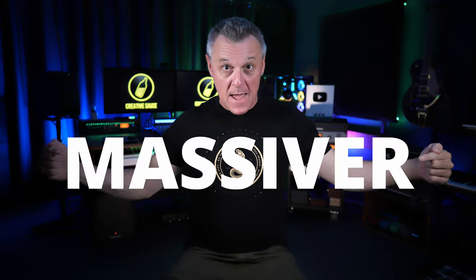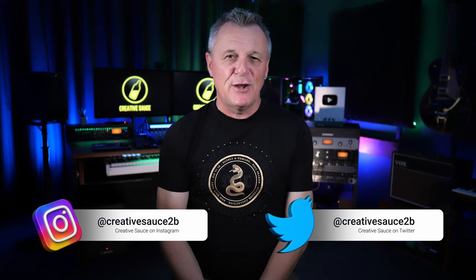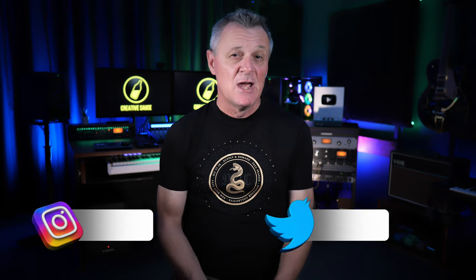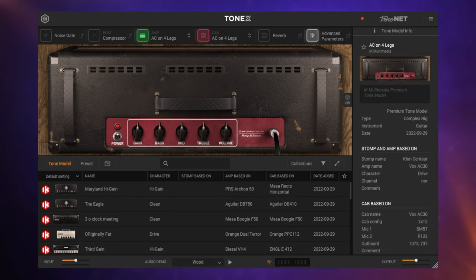Total Studio Max 4 is here, and whilst it's always been massive, now it's massiver — that's a word. Hi folks, I'm Mike. Total Studio Max 4 is a huge plug-in bundle from IK Multimedia, which includes audio production plug-ins, virtual instruments, and some great things for guitarists as well.